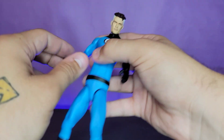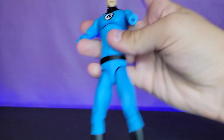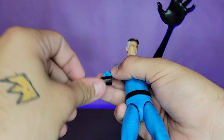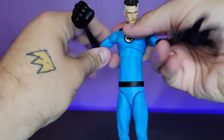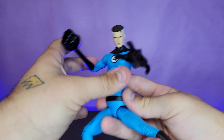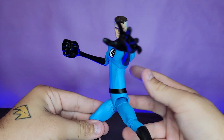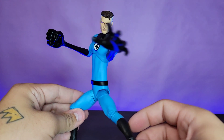If that doesn't float your boat and you need more powers, you pop him off at the forearms for the gloves and pop on these extended hands — you get an open hand and a fisted hand. They look amazing. With those on, this is probably how I'm going to display him on the shelf. I've never seen a Mr. Fantastic with such a cool accessory.